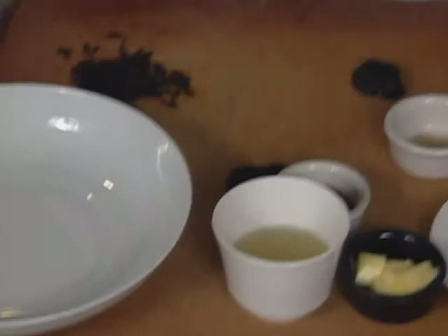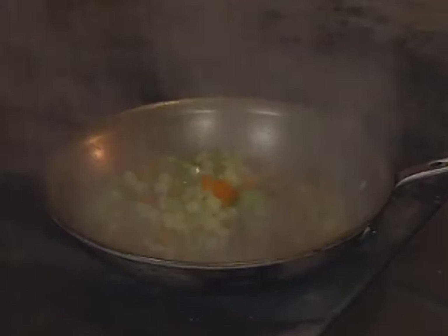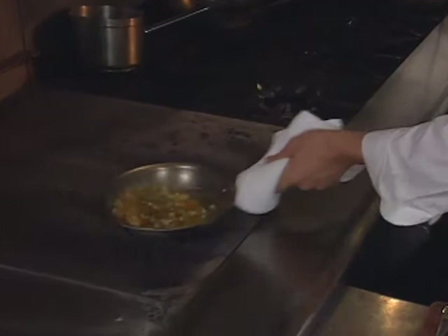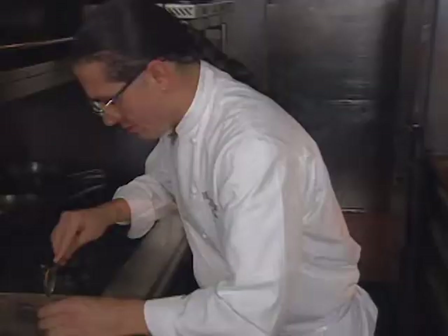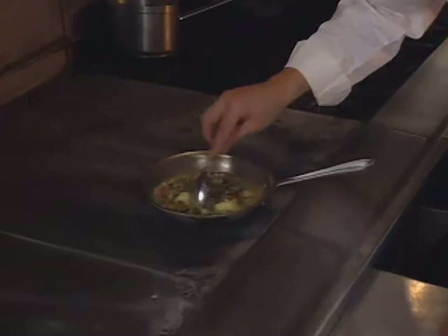I want to utilize some of the juices in this pan — a lot of nice scallop juices in there. So we're going to put our vegetables in, a little bit of chicken broth. Now that deglazing of the chicken stock let loose all of that scallop flavor. A little bit of truffle juice for some depth of flavor, and then our truffles. A little bit of butter to smooth it out, a touch of olive oil for flavor, salt and pepper.